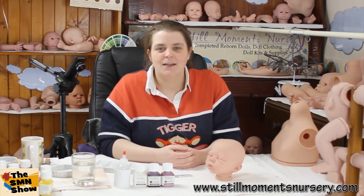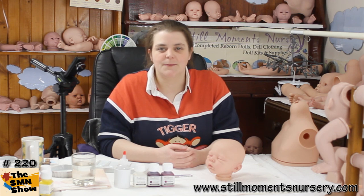Hey guys, it's Nicky from Still Moments Nursery. I've had a number of requests asking me what colour paints I use when painting the lips on my reborn dolls, so I'm going to show you that now.